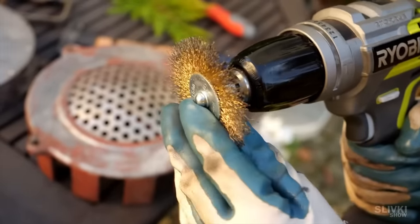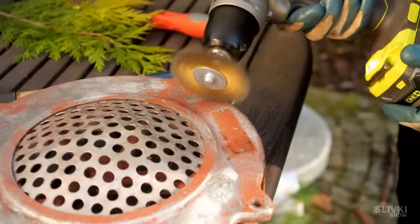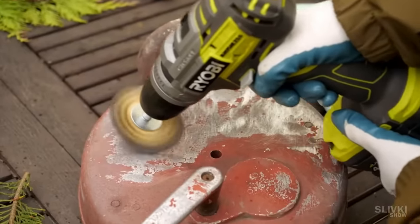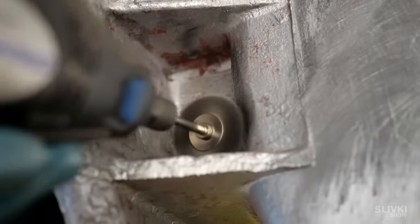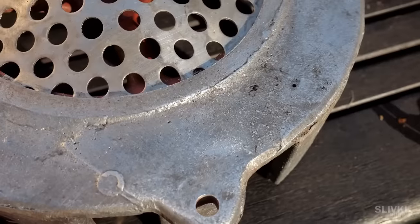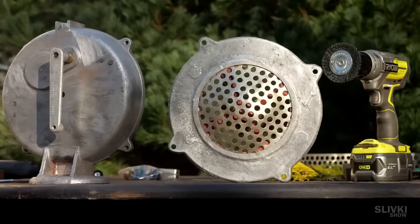Then began the most monotonous and difficult part of the job, namely the removal of old paint to replace it with a fresh one. This process took almost a whole day, but it was worth doing. The surface of the piece was quite rough, even after the casting at the factory, so we decided not to smooth it out and leave it in its original form.